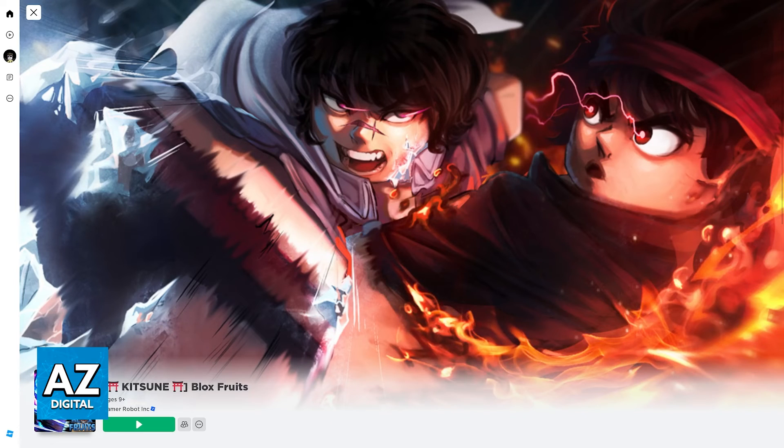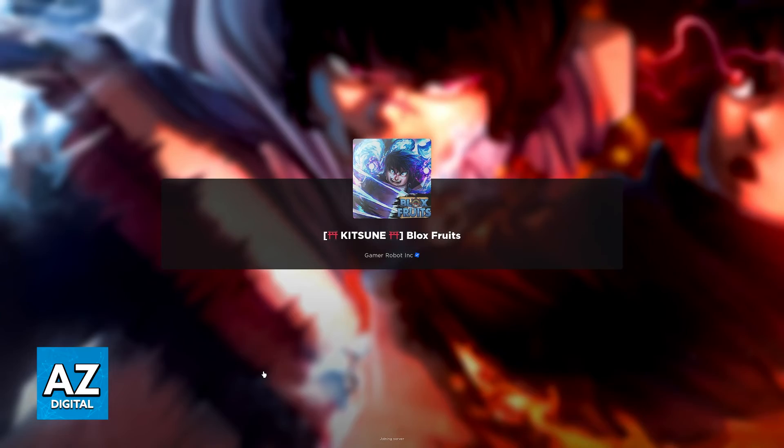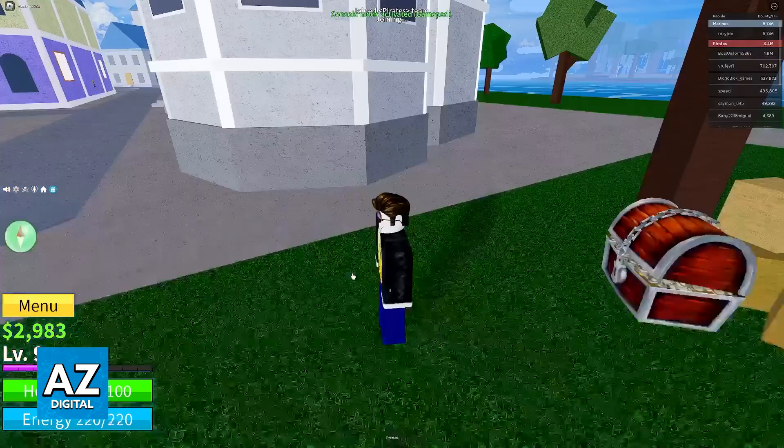If, for whatever reason, that still doesn't work, what I recommend is that you keep connecting the keyboard and mouse and then exit and join the experience over and over. Eventually, it is going to detect that you are using a keyboard and mouse and all of the menus will be adjusted.